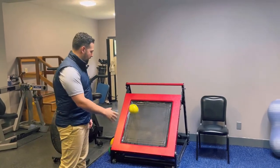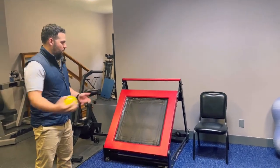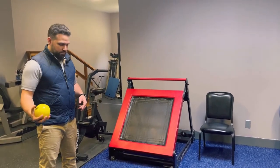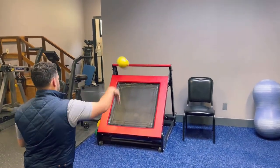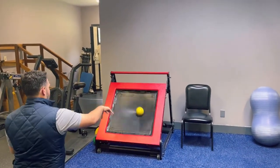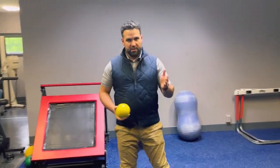I might just go to the side and work on tossing the ball against the rebounder. We can do it in different positions — we can do it in kneeling — just to work on conditioning the arm.